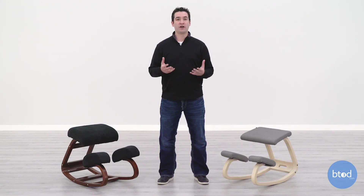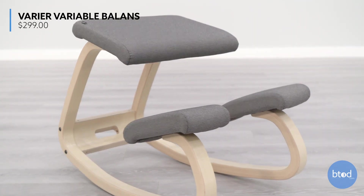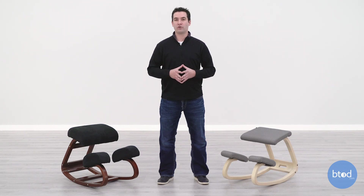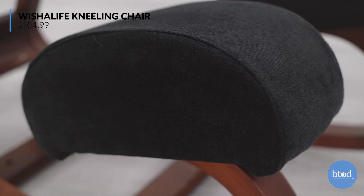At the time, this chair was priced at $399. Since then, the price has been reduced to $299, so the gap has closed a bit, but there is still a margin there. I've brought in what we consider to be a cheap kneeling chair — a very similar design. This is a Wish-a-Life kneeling chair, and it sells for $104.99.